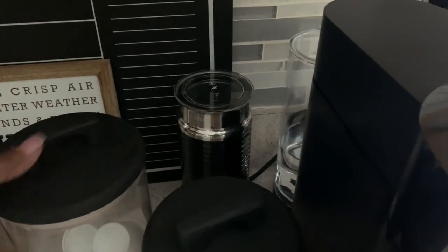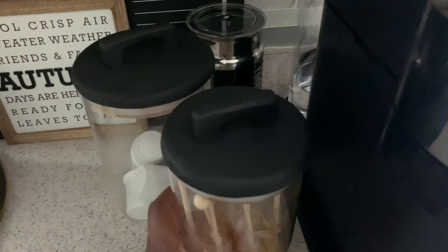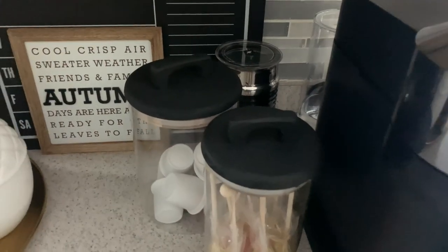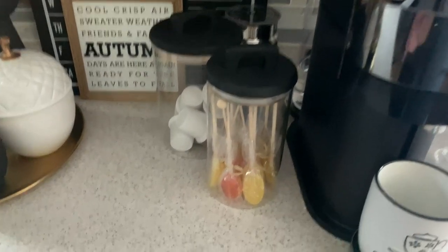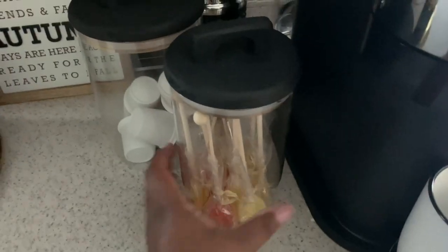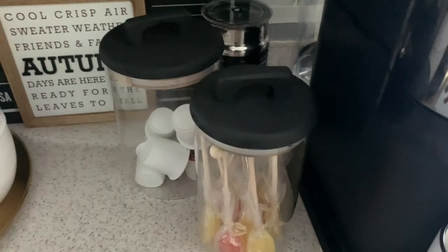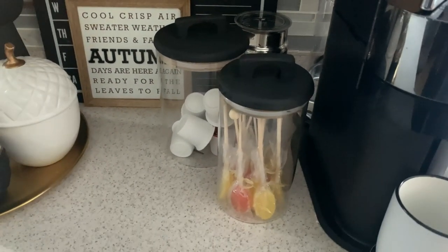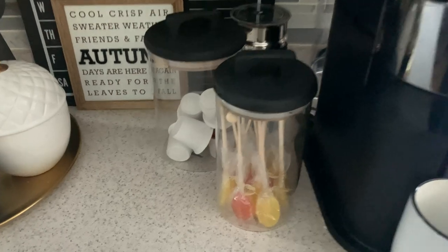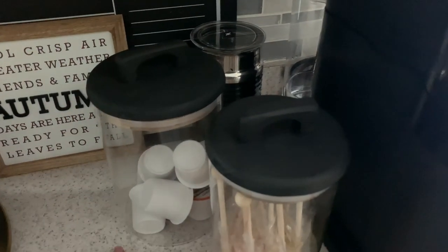On this side I have my Nespresso and my Milk Frother. These containers — I want to say I picked these up from Crate and Barrel or Williams-Sonoma — I forget. But anyway, the tops were brown and I painted them black to give it the aesthetic that I like for my home.